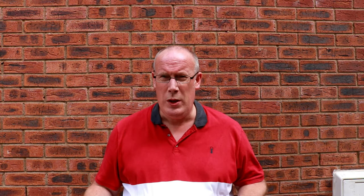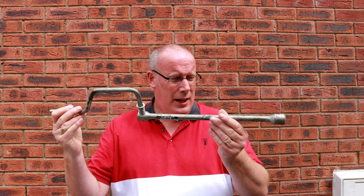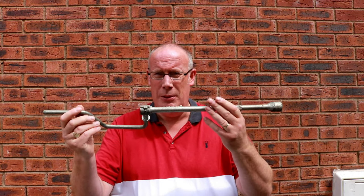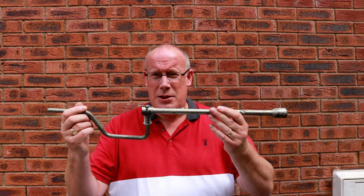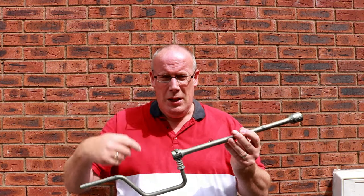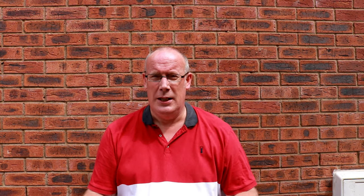Top tip number five. If only we'd have known. When we first started caravanning, we were using this to lower our legs, and it was an absolute pain in the backside to do. I've got a dodgy back, so it was not great bending down and having to wind down the legs, which is hard work sometimes. Especially when we first got our van — they probably could have done with a service and a bit of lubrication on the mechanism. Until I discovered this thing.